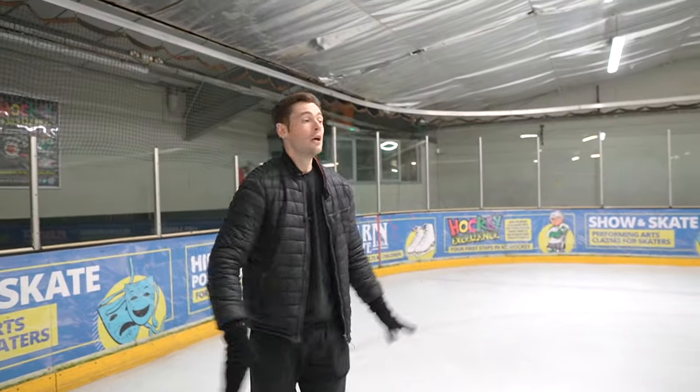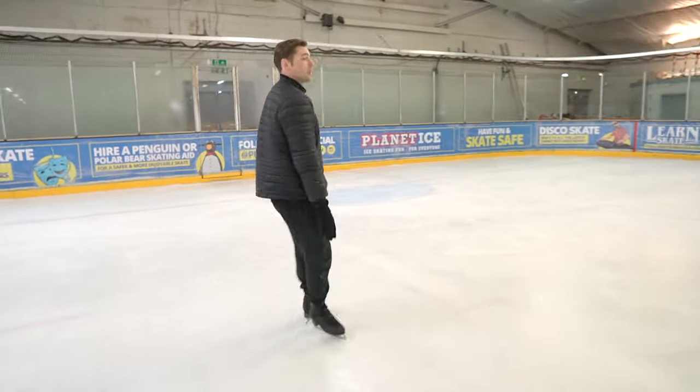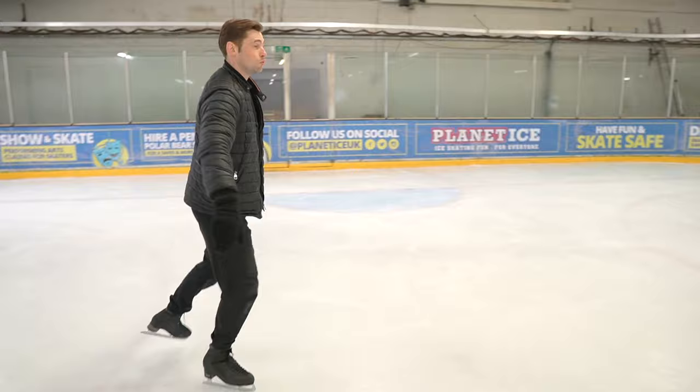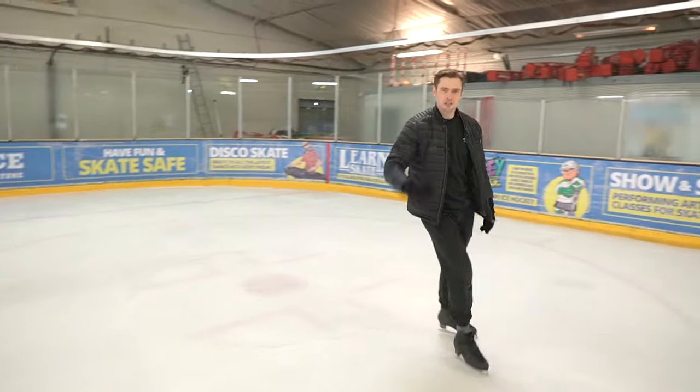As the confidence builds up, you can then take it up to a left, right, left, small hop. And then when you feel fully confident with it, you'll do left, right, left — and then leap up as high as you can and stamp that foot down, just to let everybody in the ice rink know a bunny hop has taken place.